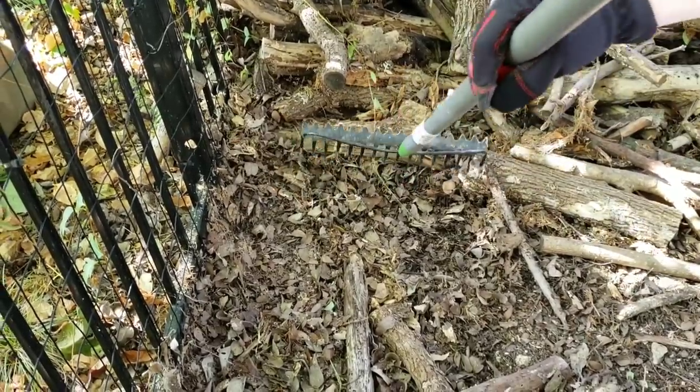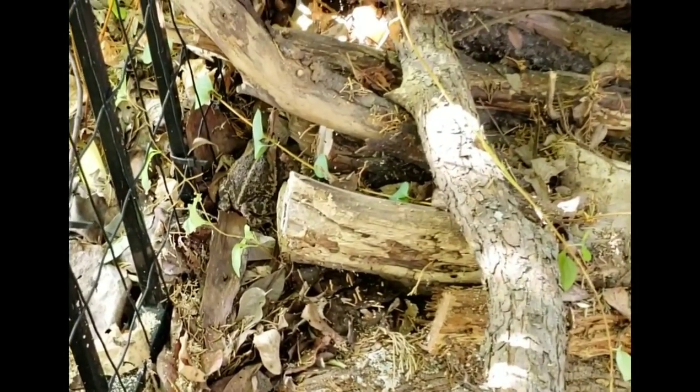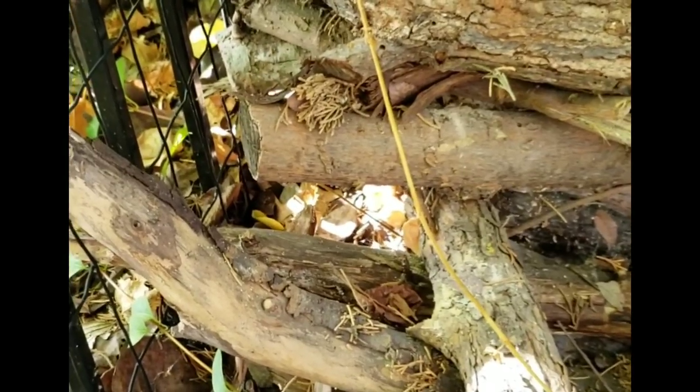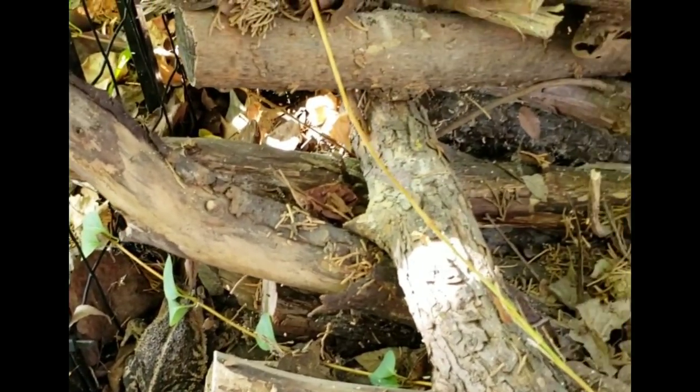We have to go catch him — remember, we're talking about not sticking our hands back there where we can't see, because there might be a copperhead. I turned the video off just moments before we noticed there's a copperhead back there. Right in the middle of the screen there's a copperhead head, and right there is our toad — that's a perfect example of why not to do that.